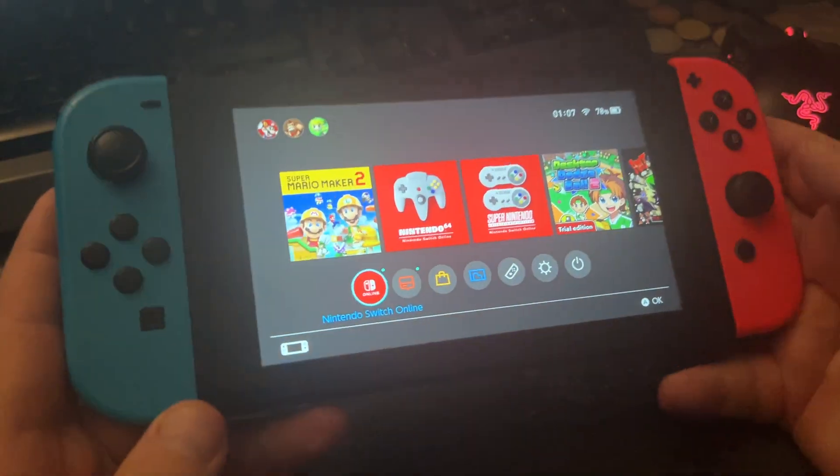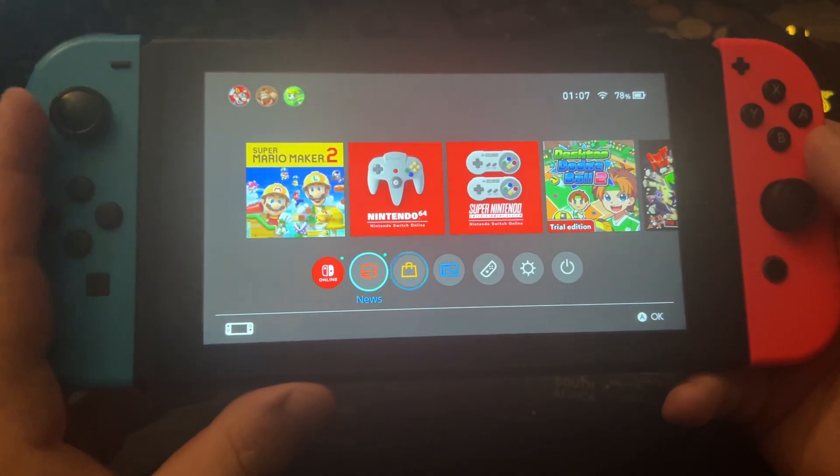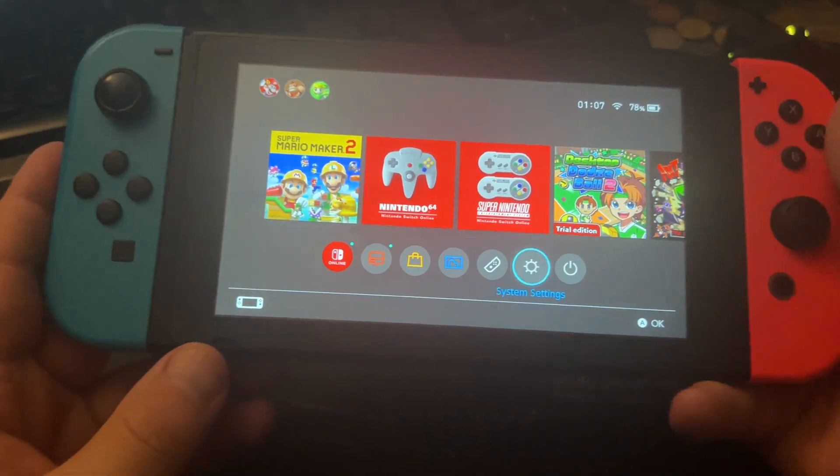All you have to do is grab your Nintendo Switch console and go down here and go to System Settings. On the System Settings press A.